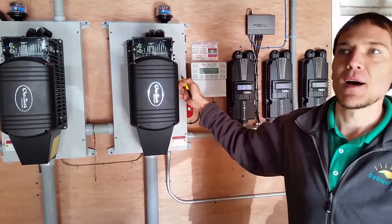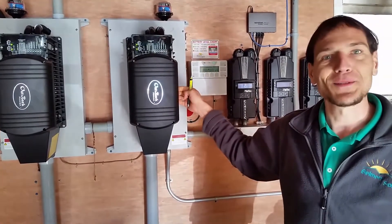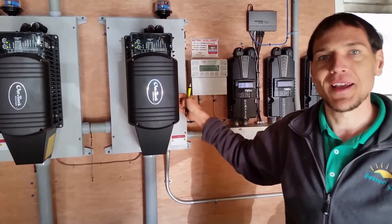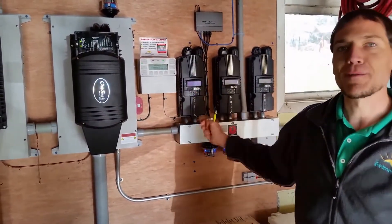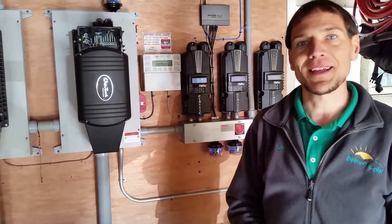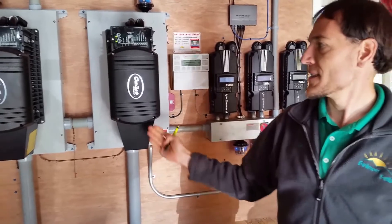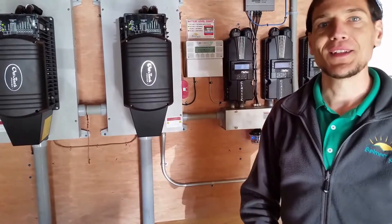So to recap: sunlight comes from about 93 million miles away, lands on the roof, gets collected by the solar array, comes through these charge controllers that show how much power they're producing, goes into the battery bank — which is like a bank account, except it stores power, not dollars and cents. And this is what takes the power back out of the battery bank when you need to use it.